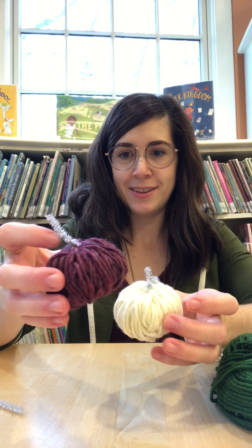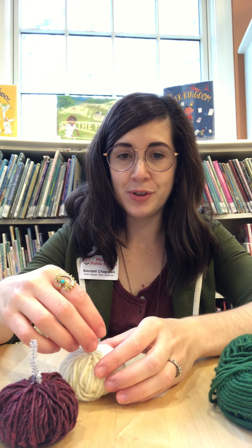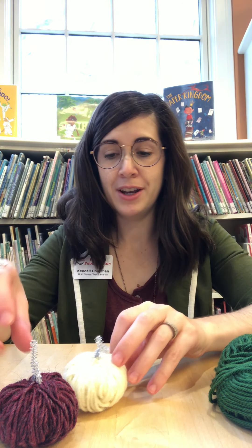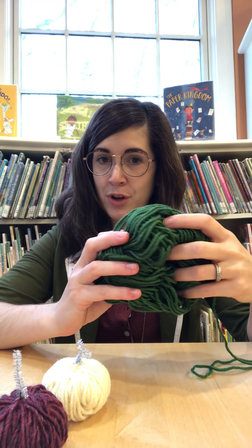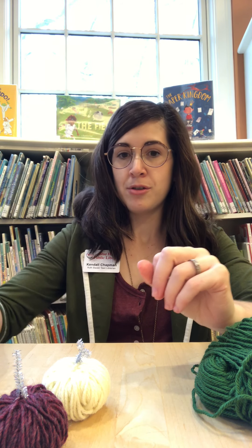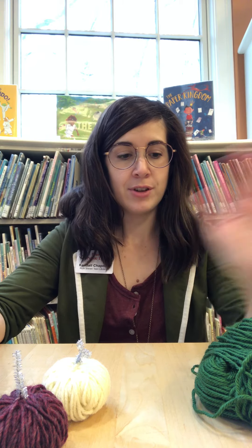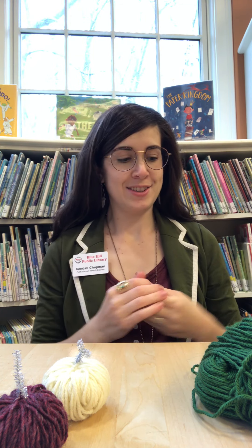These are a couple that I made as examples. They're really cute and really simple to make and I just thought it would be really fun. So in your craft kits you should have two balls of yarn and two pipe cleaners. The only other thing you'll need is a pair of scissors. Everything else you can just do by hand. So let's get started.